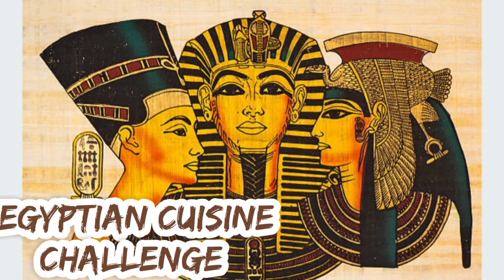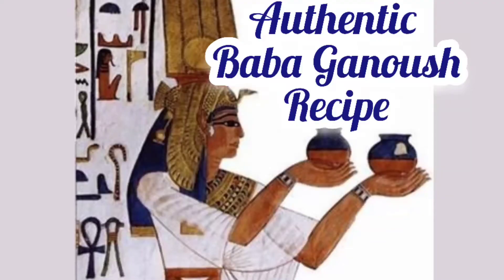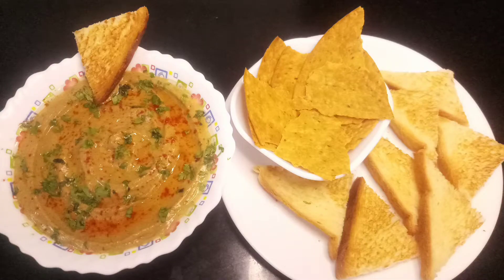I'm going to share with you how to make baba ganoush. It's a Middle Eastern appetizer dish — a thick sauce similar to hummus. Hummus is the original Arabic way to pronounce it.